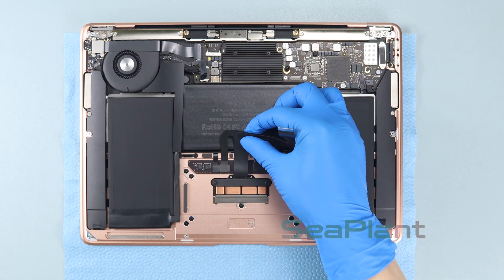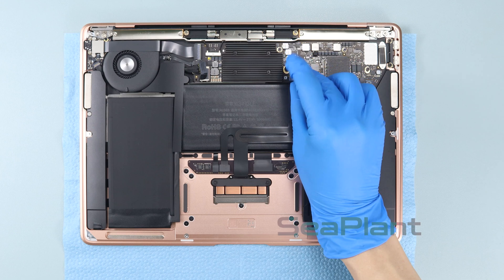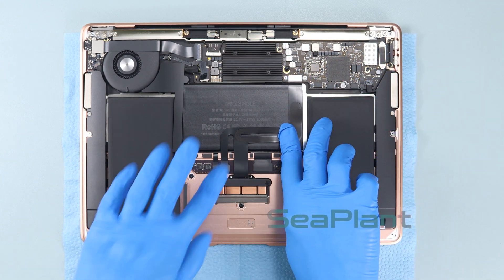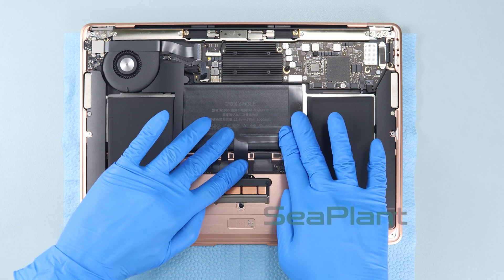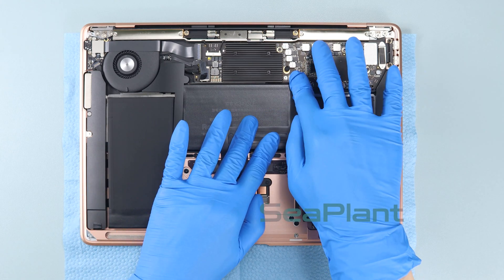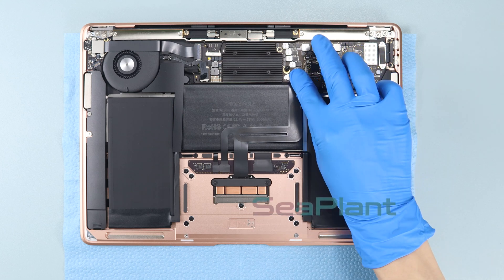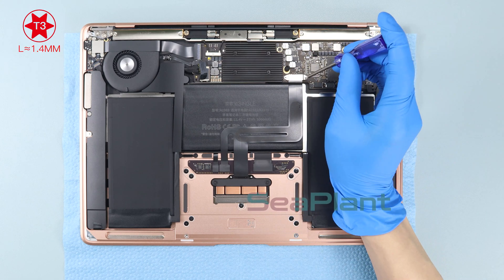Put the trackpad cable flat along the middle battery cell. Align the trackpad cable with the connector socket and press it gently to fasten it. Press the trackpad cable appropriately to adhere it tightly to the battery. Put the trackpad cable connector bracket in place and use the T3 Torx driver to install the two screws.